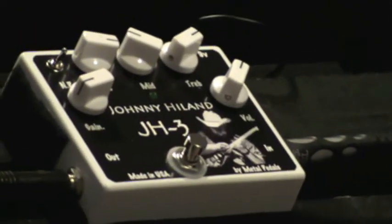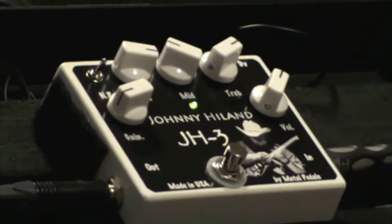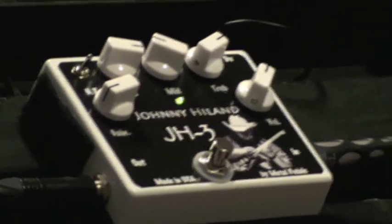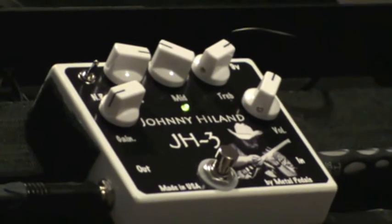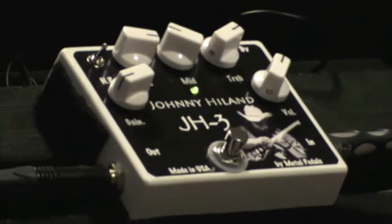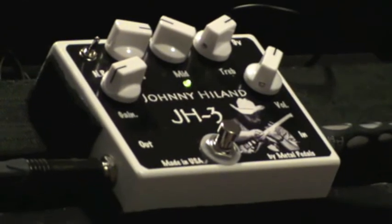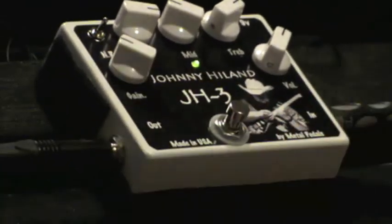This is what the clean tone sounds like. So now we're going to kick on the JH3. We're going to look at this in two different ways — from a rhythm standpoint, you can do Modern Country. I'm going to turn the gain up a little more and you can do more.